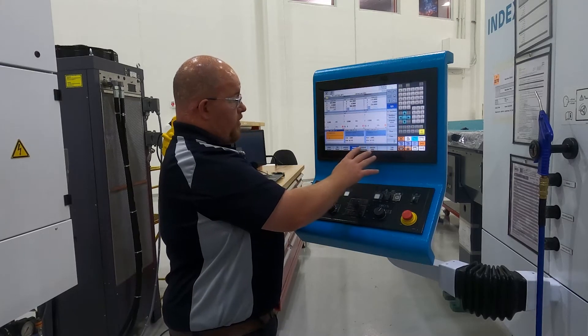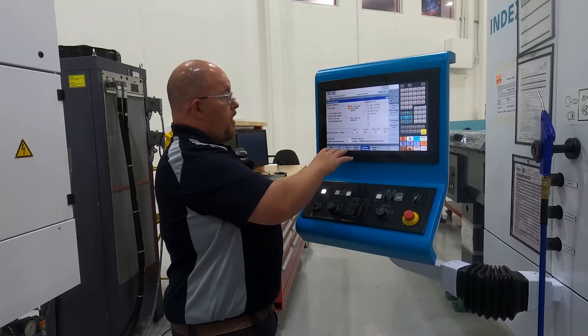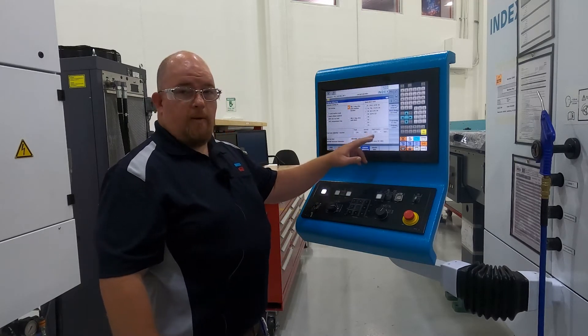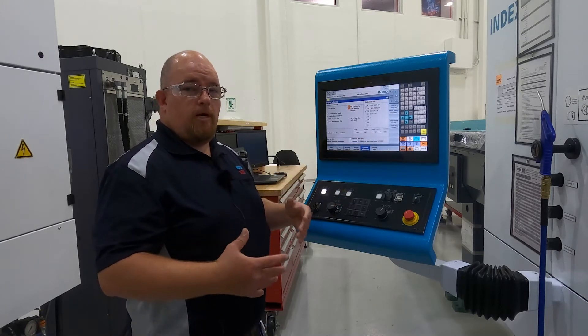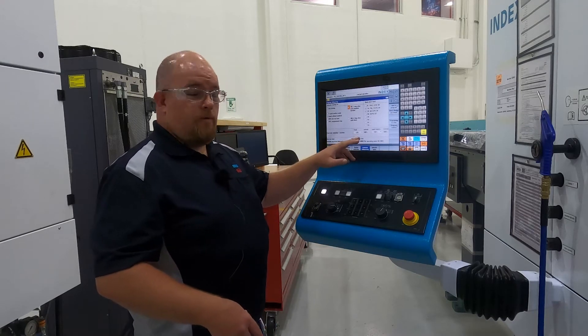Here you have program influencing. On this page you could adjust the percentage of the rapid traverse rate. So if you're doing a setup and you want to single block through to check it out and make sure everything's all right, you can manipulate the feed rates.